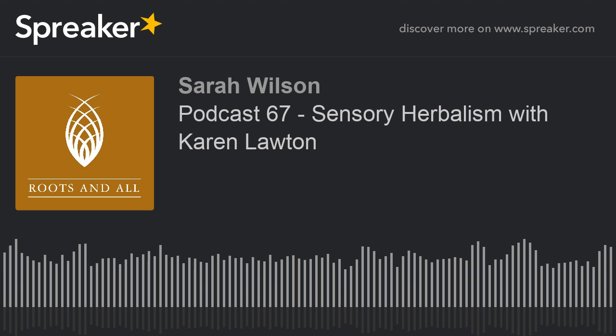We've had a really good time working with the plants and people over the last 20 years, and the book we've written, The Sensory Herbal Handbook, has that whole system within it, which has been really exciting to release into the public domain and receive lovely feedback from.